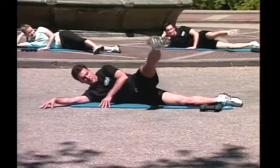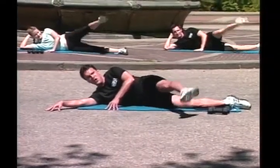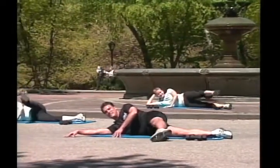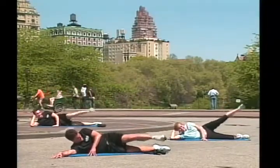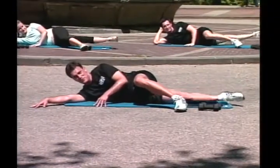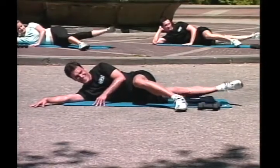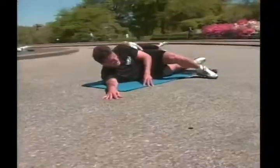Leg forward, straight up and down, go! Two, three, four, five, six, seven, eight, nine. Great job! Ten. And inner exercise, right? Go! One, two, three, four, five, six, seven, eight, nine, ten. Excellent!